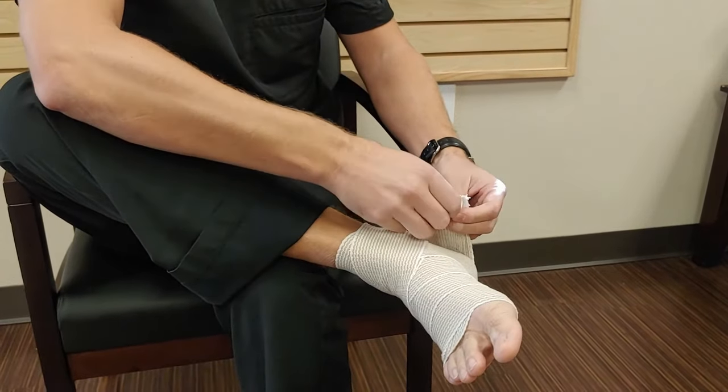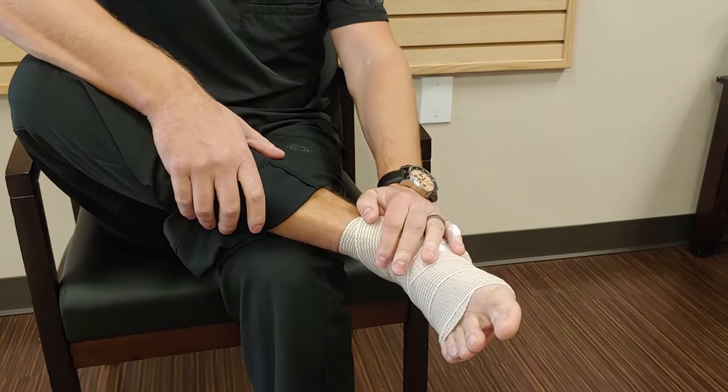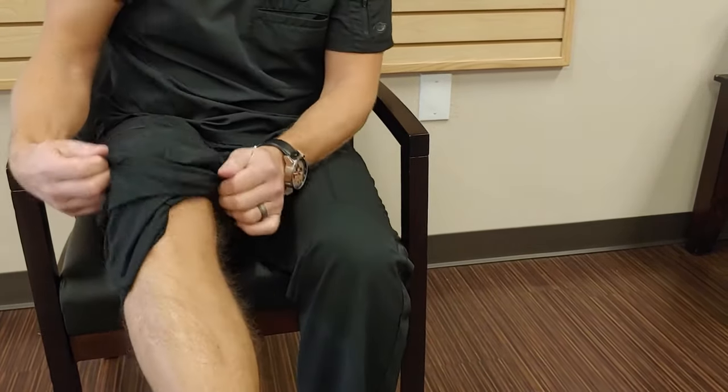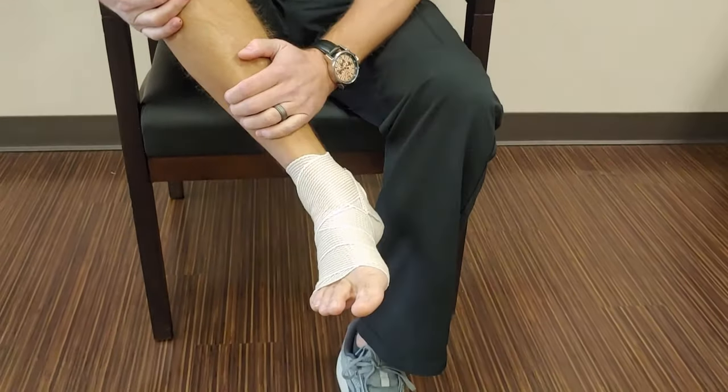Now if you have a lot of swelling in your legs naturally, we may dispense a secondary ACE bandage to go all the way up to your knee right about here, and that will keep your leg from swelling above that. And that is the proper application of an ACE bandage.